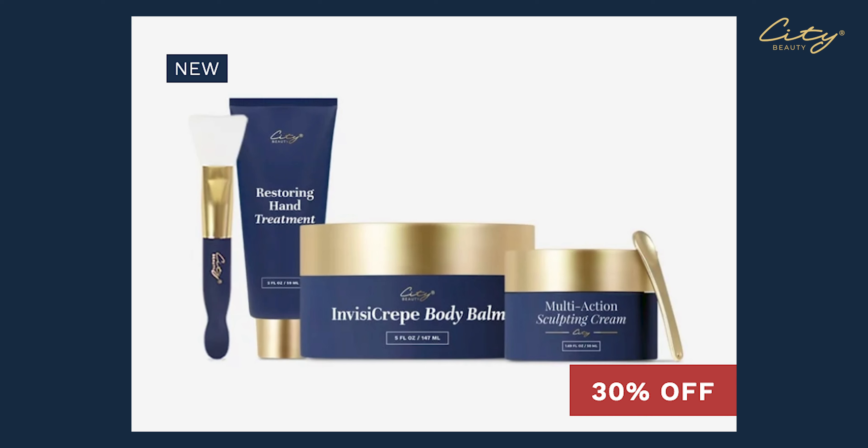Hi City Beauties! If you are looking for the perfect gift this season, I'm so excited to share with you my favorite limited edition skincare kit. It's City Beauty's Age Rewind.